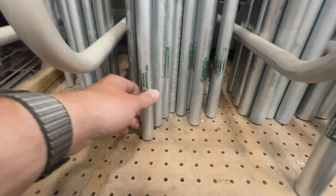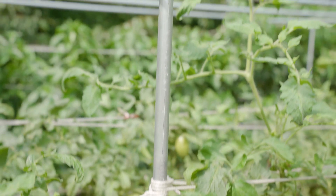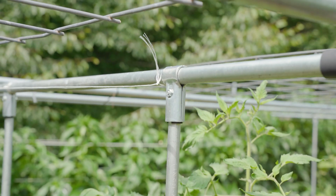Let's start by looking at EMT Conduit. EMT Conduit is a galvanized steel tubing commonly used for electrical wiring in commercial settings, and it doubles as an excellent DIY building material when combined with connectors from Maker Pipe.